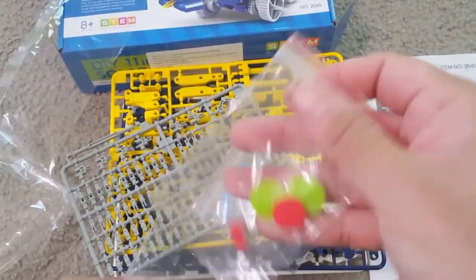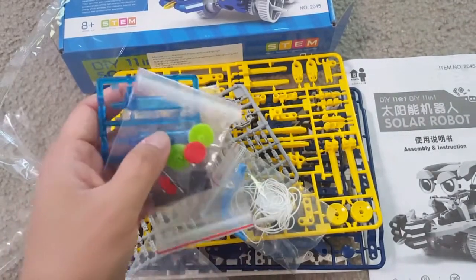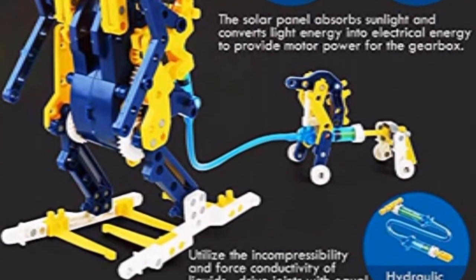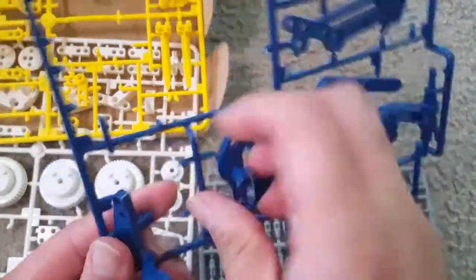There are a total of 231 pieces in this kit, and you can make all these different types of models from it. Here is how they look once they are made — using the solar panel and the hydraulic press.